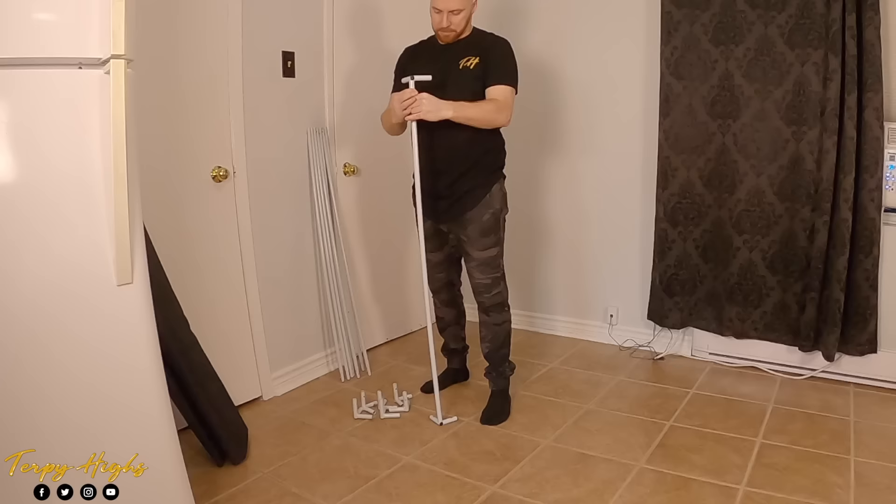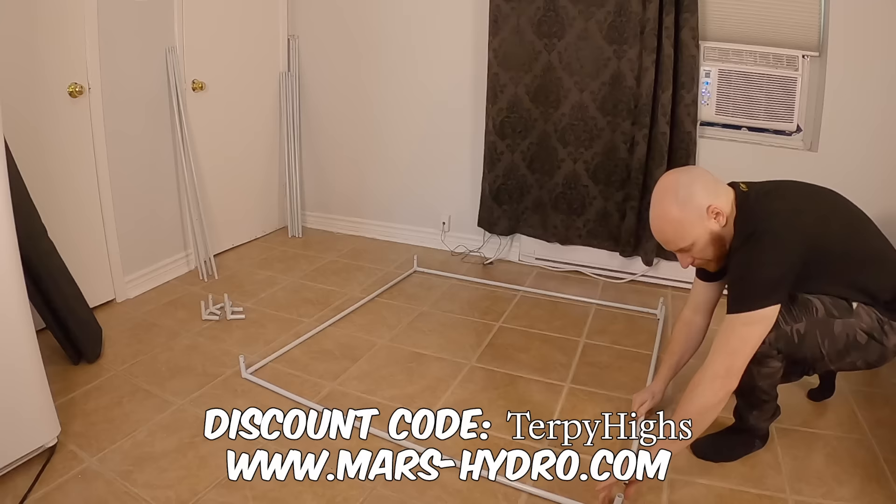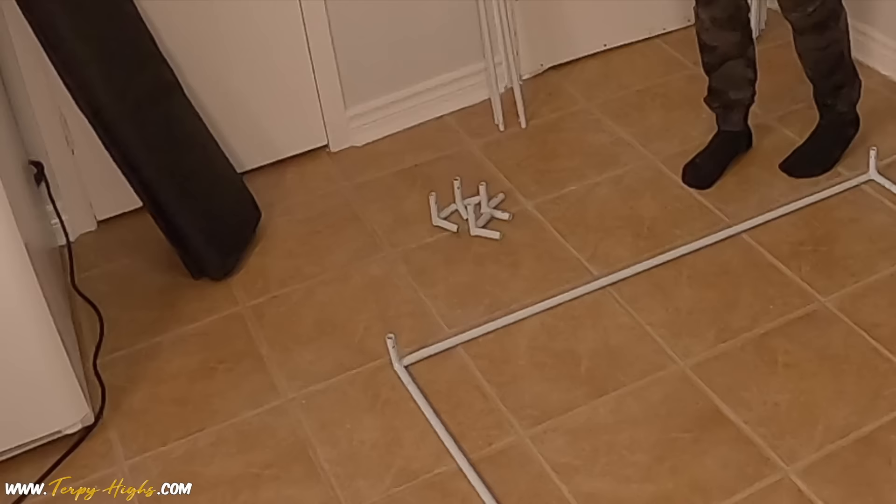Welcome back to Turpy Eyes. I'm Ryan and in this video we'll be putting together a complete 4x4 grow tent setup. This is not a kit — each piece of equipment is purchased separately. With that being said, this video is sponsored by Mars Hydro. They provided me with a discount code, Turpy Eyes, that can be used on their website to save yourself some money on any of the products they offer.